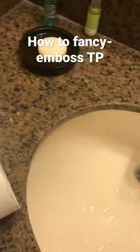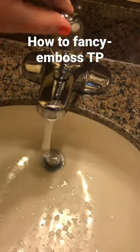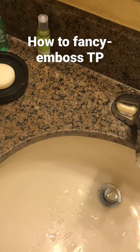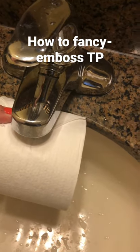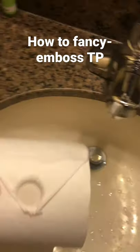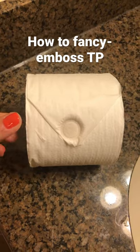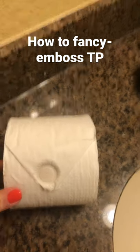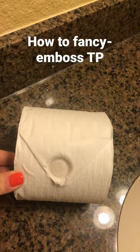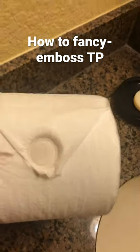And then you go with that. There you have it — you have an embossed fold, and it dries so it sticks and it looks nice. It is so easy to do and it's free.